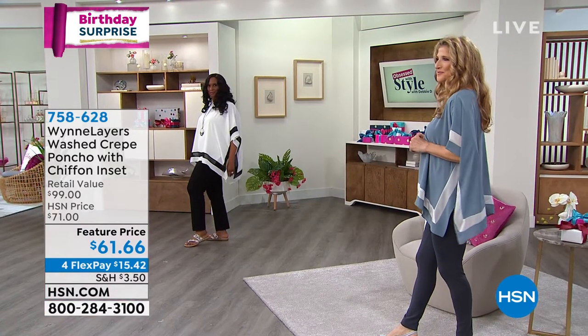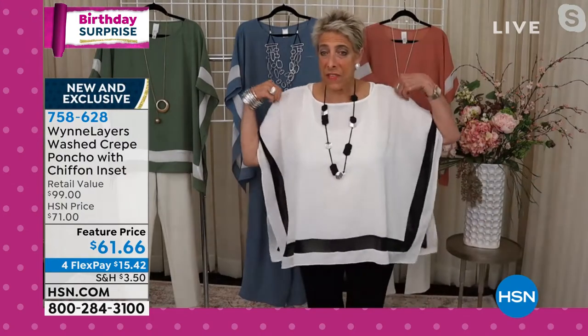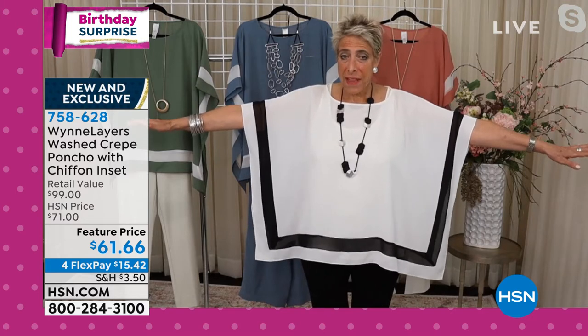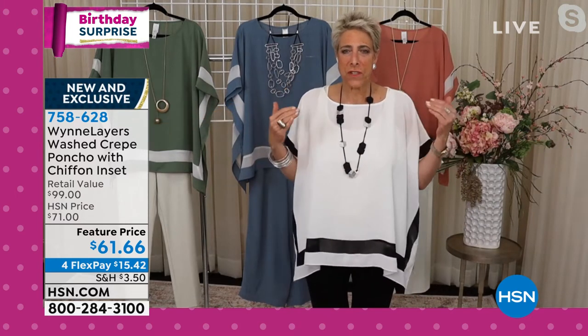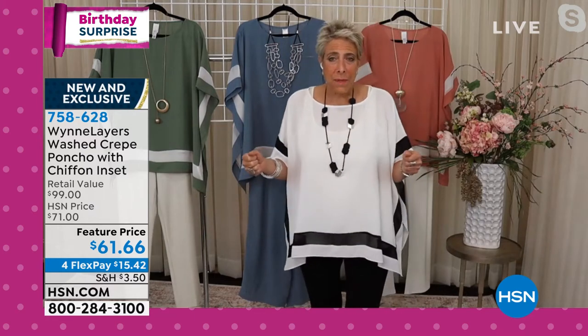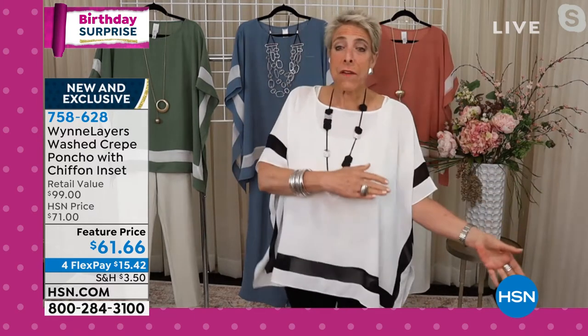I want to talk to you a little bit about the sewing on these. First of all, I want to tell you that I think these run large. I'm in a medium, but I like the medium — that's what I like. But if you look at this, like my mom — I can always hear her when she's watching my show. She'll say I'm five foot four or five, and that's going to overwhelm me. And I'm like, mom, I'm big, this is what I wear. Go down a size.